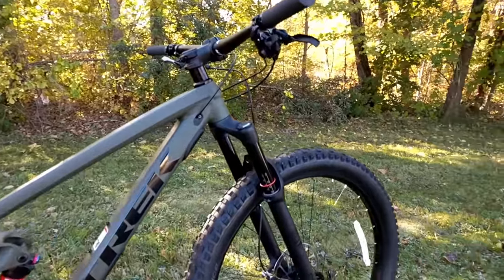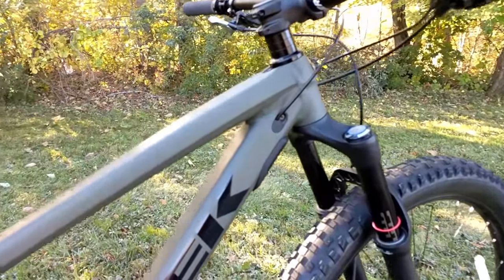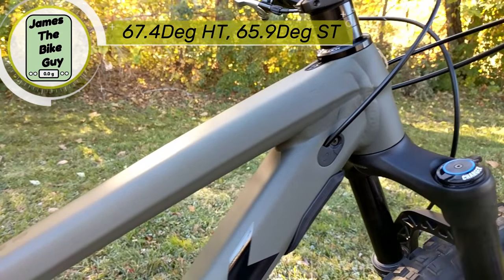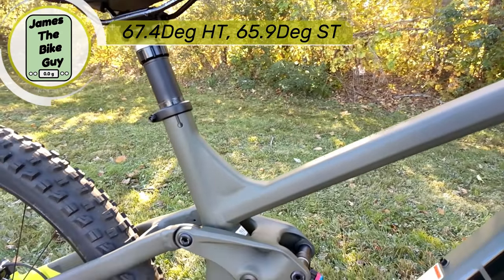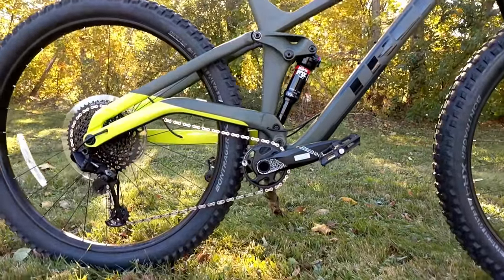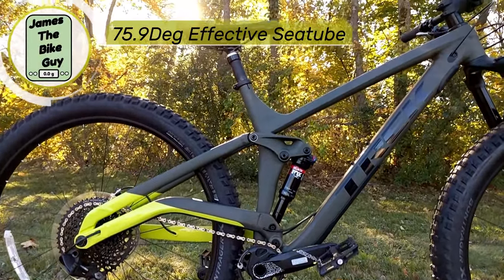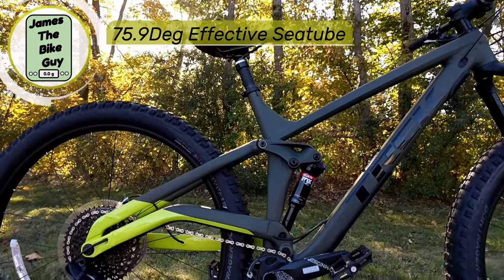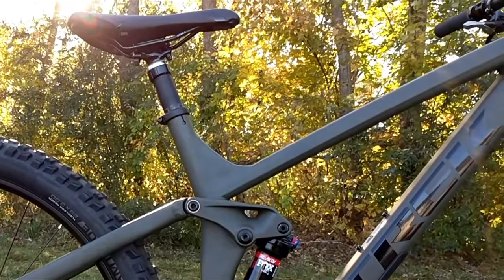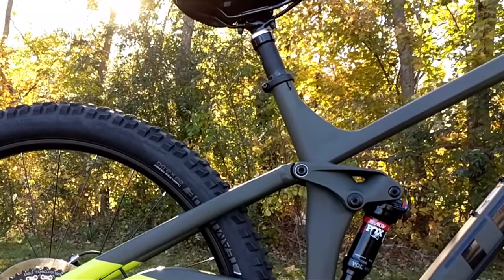The bike has a 67.4 degree head tube angle and a 65.9 degree seat tube angle, but it actually works out to have an effective seat tube angle of 75.9 degrees. The reason for that is the kink in the back of the seat tube, which allows for those gigantic tires.